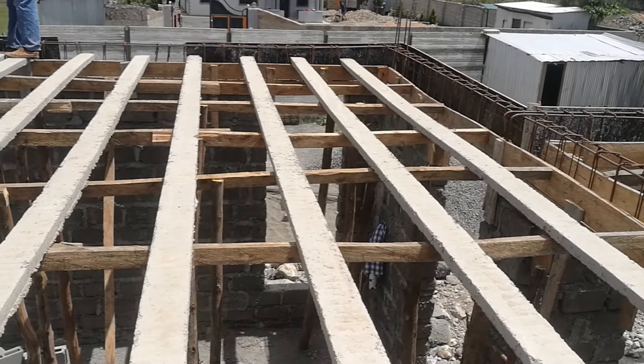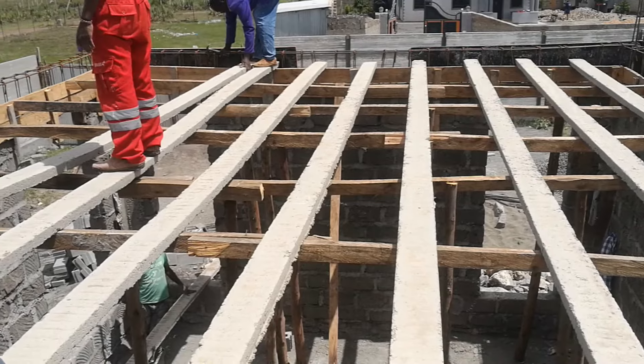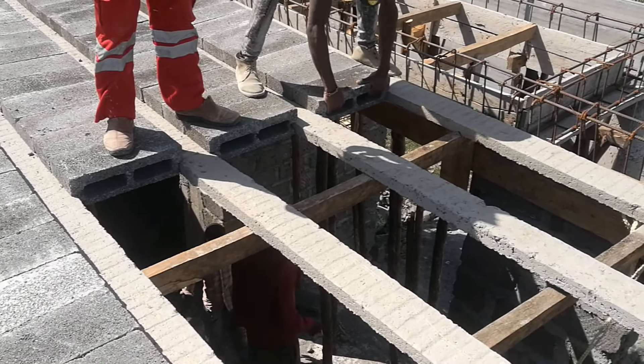As you can see, the beams are evenly spread out across the span. The spacing is 400 millimeters, which is the width that will allow the blocks to fit in between the beams.